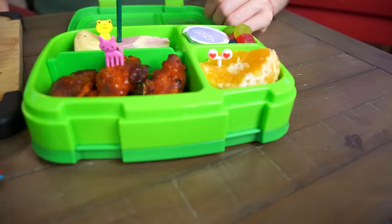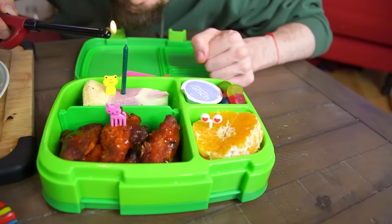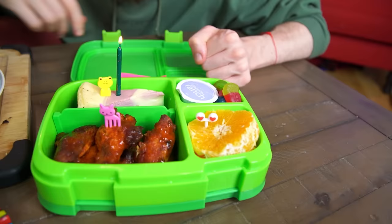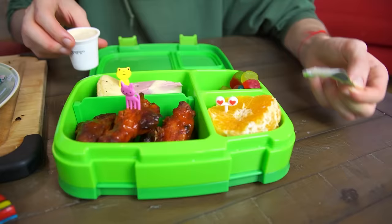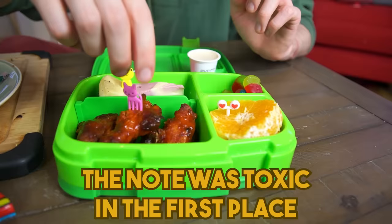Terry, you want to do the honors of eating this? Because I just ate all day. Sure. Happy birthday to you. Wish my mom loved me. Okay, you can't tell people your wish otherwise it's not going to come true. Now eat. I'm going to put this on my mom's note — okay, that's so toxic. The note was toxic in the first place.